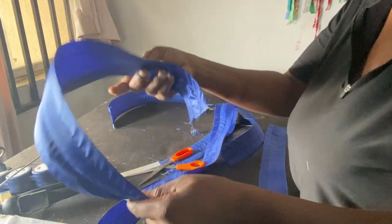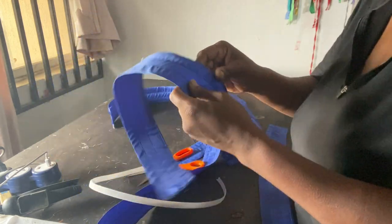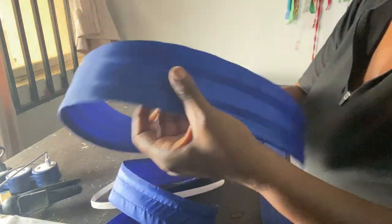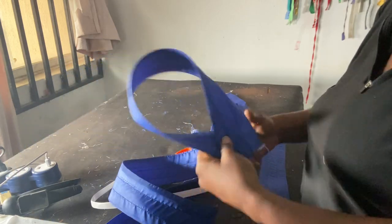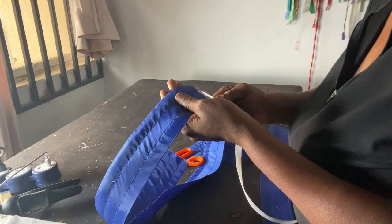Now that we've put the crinoline and the boning on it — I've put only one in this one and all three in the other — you can already see how it has already formed. You could take it and go and design, but let me go ahead and put the other ones in.